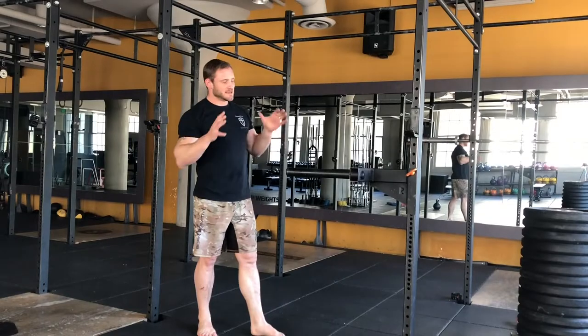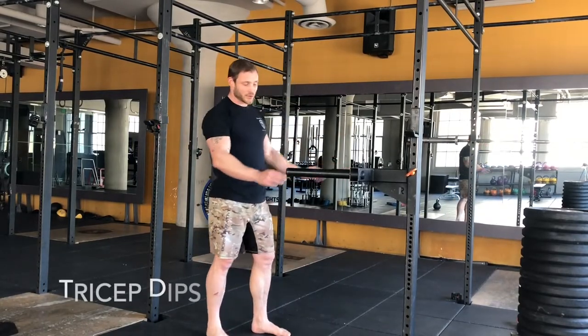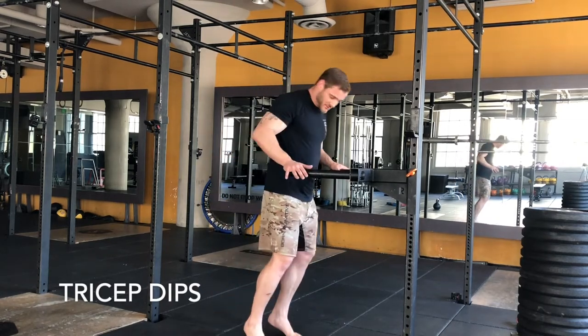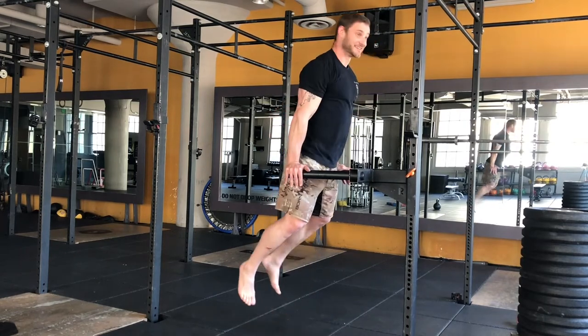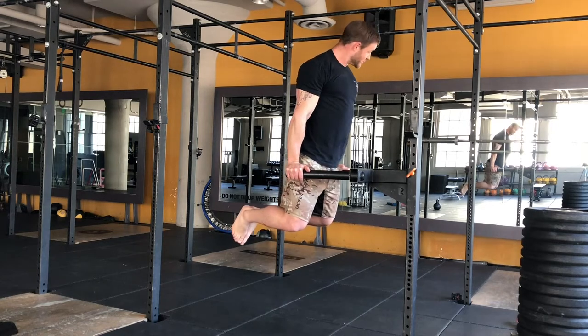So, dips. You have the luxury of having some kind of bar, or you can set up two chairs facing out. Just be careful — make sure you're ensuring your balance first. Get to the top, you can grip, and you can keep a compromised wrist when you're doing dips.